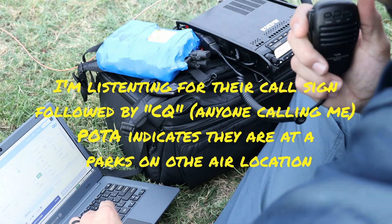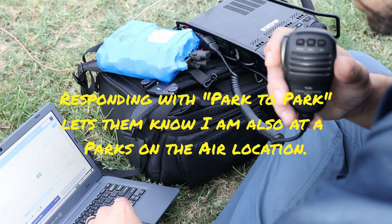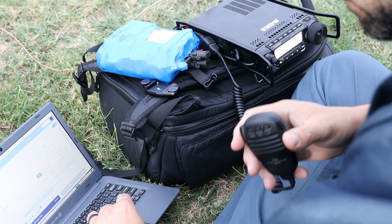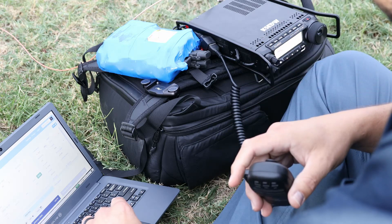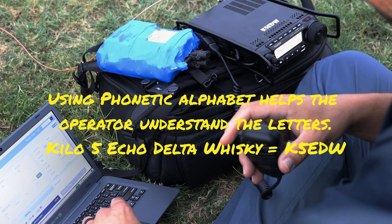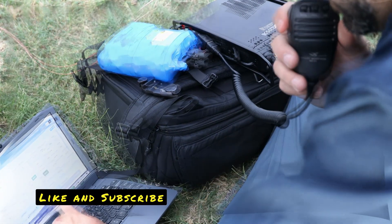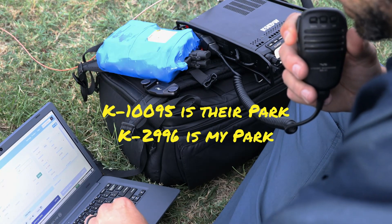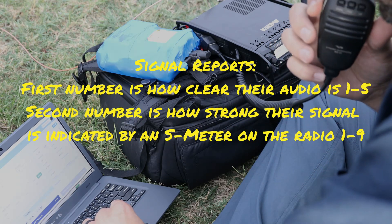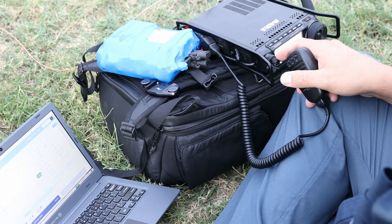Here's a live contact being made. This is Kilo 5 Echo Delta Whiskey calling park to park. After exchanging callsigns, signal reports are given — 5 and 7 here at park Kilo 10095, and 5 and 5 back from Kilo 2 Niner Niner 6. QSL confirmed. And that's how you make a contact with Parks on the Air and amateur radio. Give your call sign, give a signal report, tell them where you are, and move on to the next person.